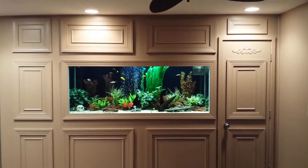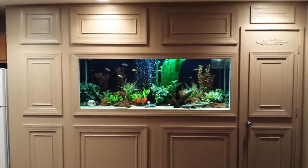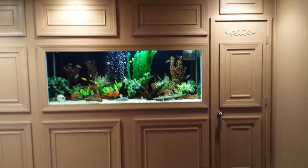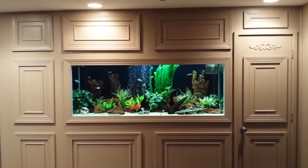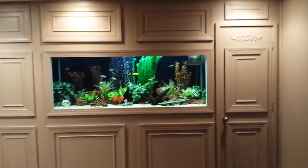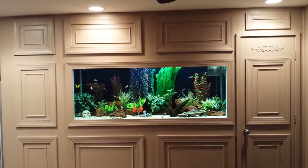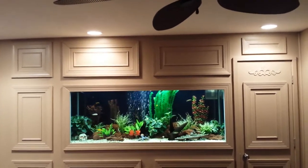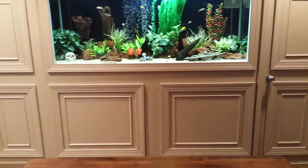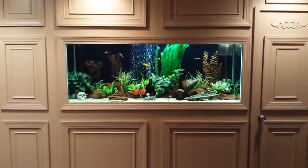This is my 125-gallon built-in African cichlid tank — I just finished it. It was built into a 3-foot by 12-foot alcove in my living room. I framed it all in, did the framing for the tank, all the plumbing, and put that door in that wasn't there before. The two panels above the tank are removable panels on magnets, and the two big panels below the tank are also removable so I can access the wet dry filter underneath, which is also accessible through that door.